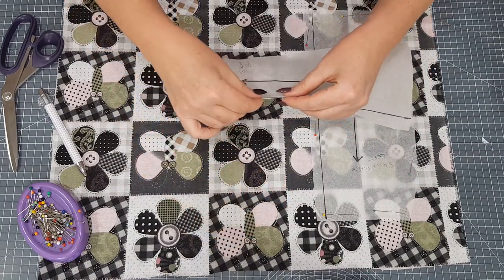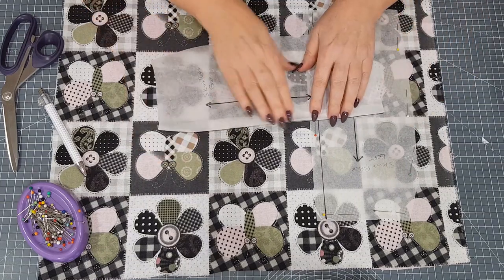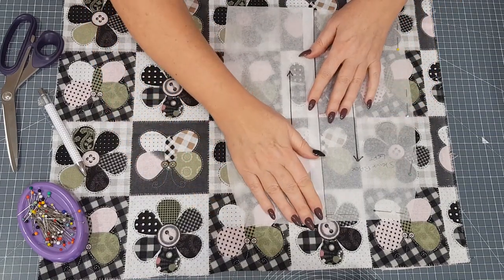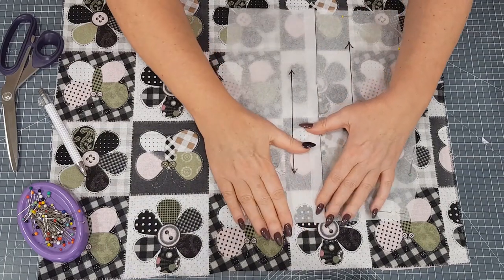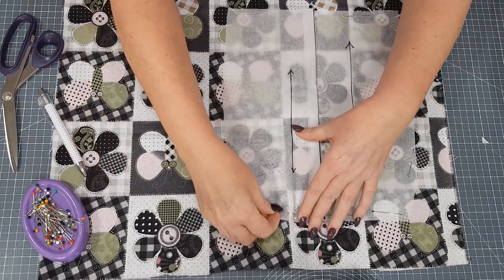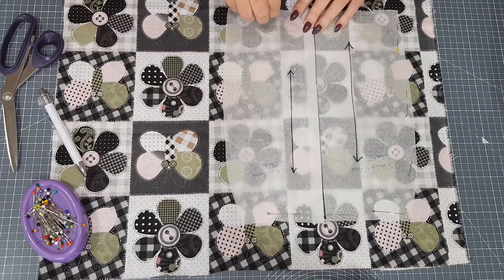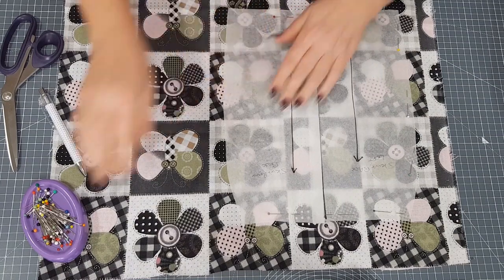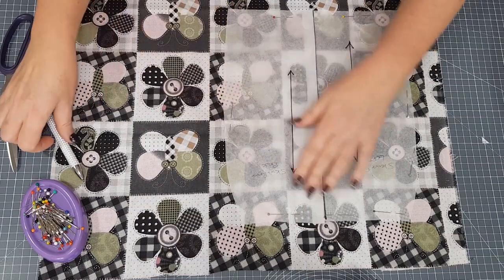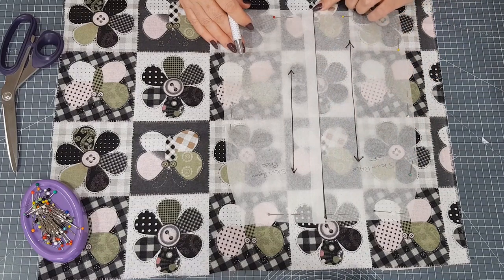Just fold it back along the line. You can press it if you want to, but I find that finger pressing is probably enough for that. Then just place the two stitching lines on top of each other so they're matching at the top and the bottom. Put a couple of holding pins in just to hold it in place. Once that's secured, put another one over here just to stop it moving too much. So you can see the seam is going to go right through the middle of this pattern here.